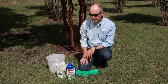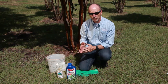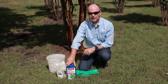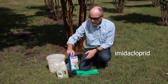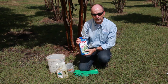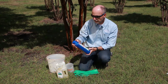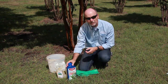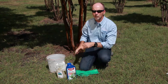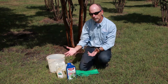Now for the insecticide treatment. We have been working with crepe myrtle bark scale at Texas A&M AgriLife for several years and found some products that work pretty well in the home landscape. The one we're going to use today has a tongue-twisting name: imidacloprid. Imidacloprid is found in several different commercial products, but it's commonly sold under the Bayer trade name — Bayer Advanced 12 Month Tree and Shrub Protect and Feed, or something very similar. This product is a systemic insecticide, which means it's taken up by the roots of the tree. It has just enough water solubility that the roots will absorb it and take the insecticide up through the trunk and into the leaves and twigs where the scales are feeding.